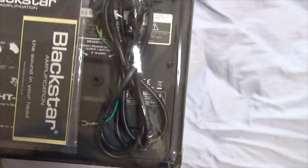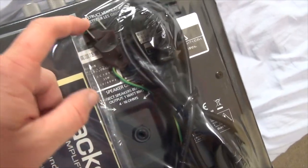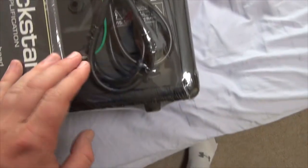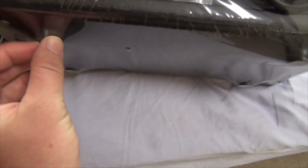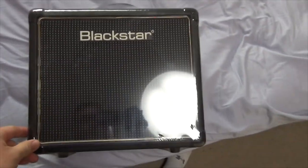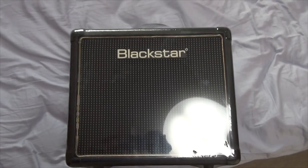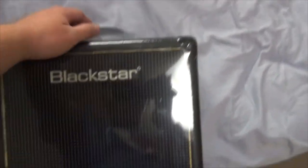Taking a look at the back — keep in mind this one is formatted for Japan, so it's got a different cable for the power cord. It's got little rubber feet too. Even though it's a fairly cheap practice amp, it's in very good condition, and I can tell Blackstar really took a lot of care in making this amp. So with that said, let's open this bad boy.